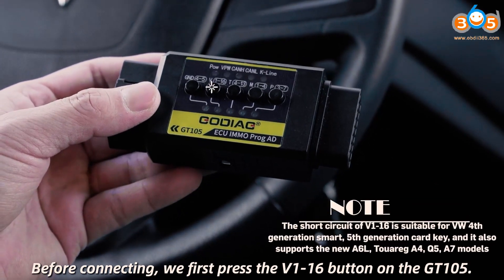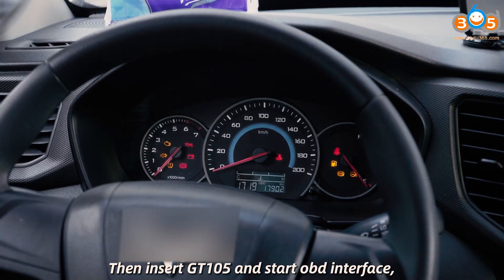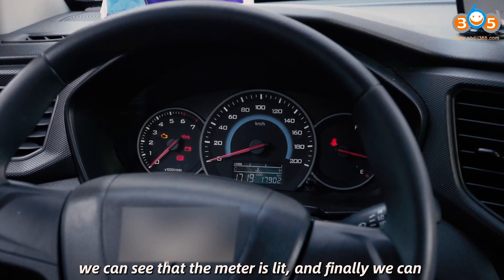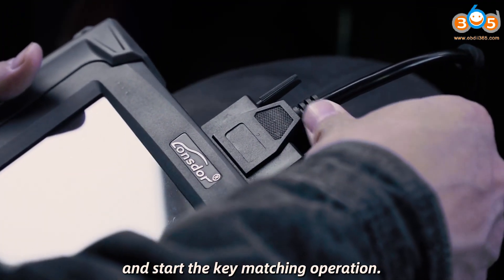Before connecting, we first press the V1 to 16 button on the GT-105. Then insert GT-105 into the OBD interface and turn the key to ACC. At this time, we can see that the meter is lit, and finally we can start to connect the key programming device and begin the key matching operation.